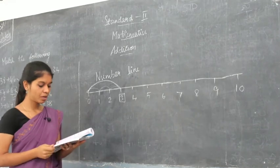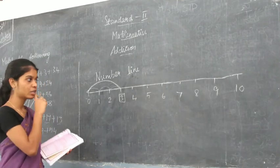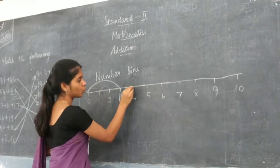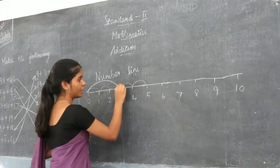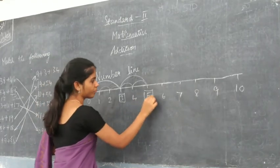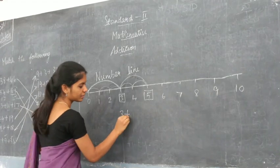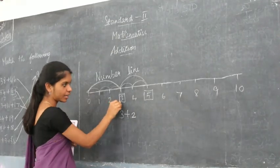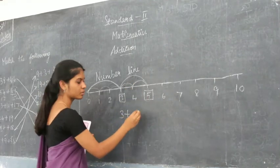Second time she jumped and covered 2 steps. From number 3, she jumped: 1 step to 4, and then 2 steps to 5. So she covered 2 more steps. First time she covered 3, plus second time she covered 2 — 3 plus 2 gives you 5.